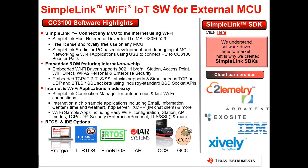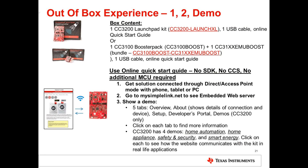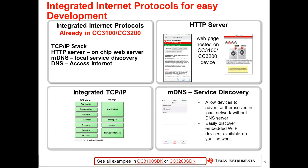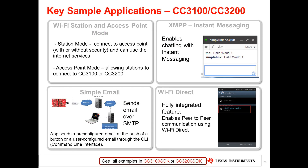SimpleLink Studio for PC is a great tool for the CC3100, allowing your PC to act as an MCU so you can start development immediately. Once you receive your CC3200 LaunchPad or CC3100 booster pack bundle, use the online quick start guide to set up and explore the available demos. The CC3100 and CC3200 include a rich set of integrated internet protocols: TCP/IP stack, HTTP server, MDNS, and DNS, with support for Wi-Fi Direct, station, and access point modes. Sample applications include sending email over SMTP and chatting over XMPP.